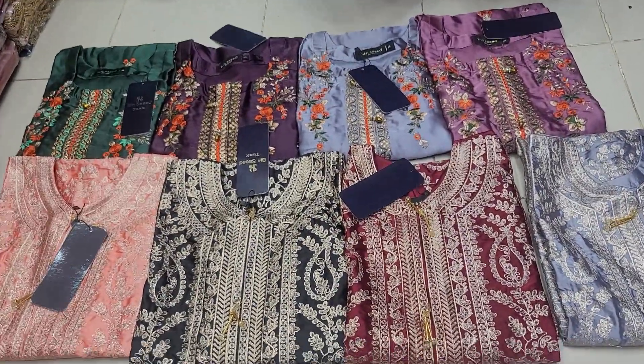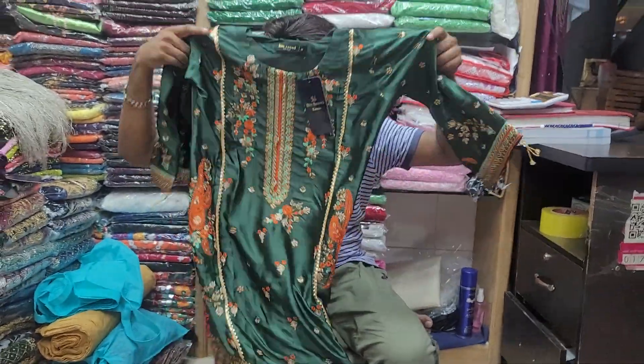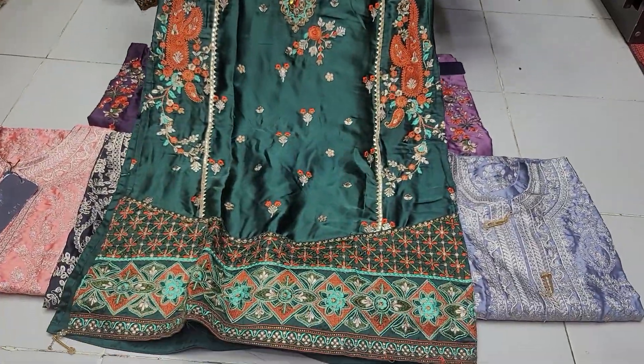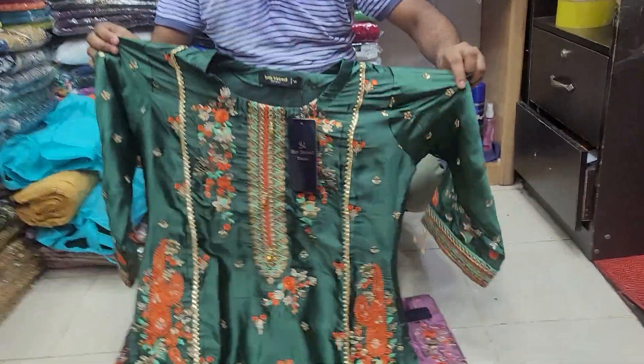This is the one-piece protective design — a one-piece collection. This is the logo, and this is the silk area.